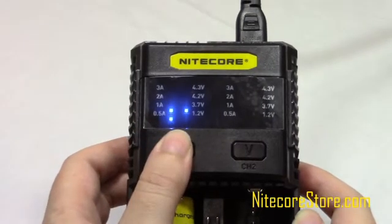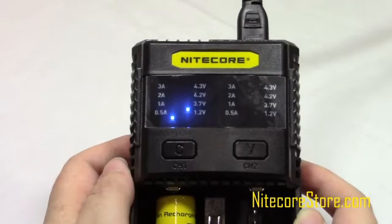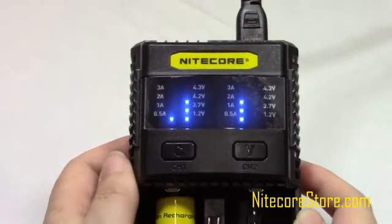Once selected, you can cycle through the 1.5A, 1A, 2A, and 3A currents by pressing and holding the C button. Pressing the channel button again will return to the main display.